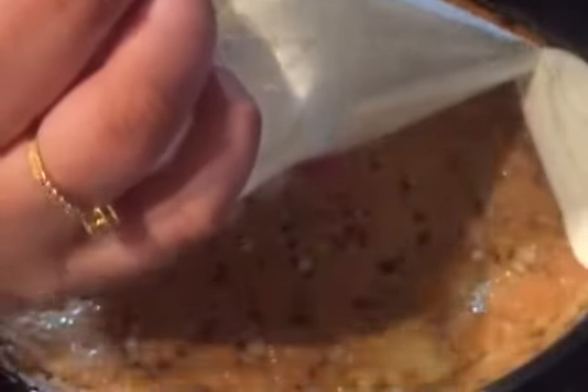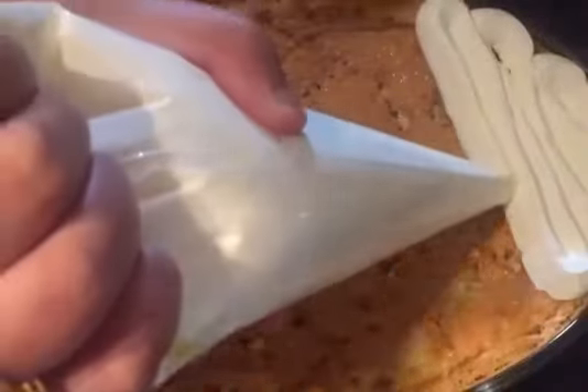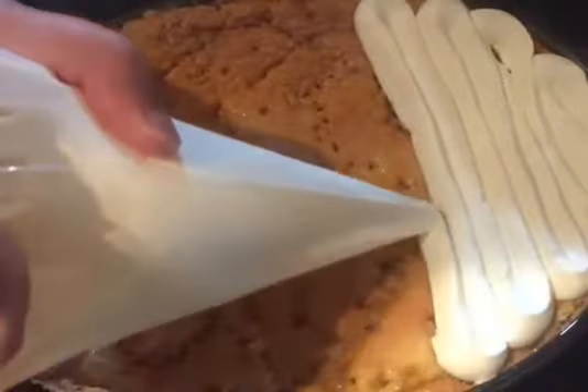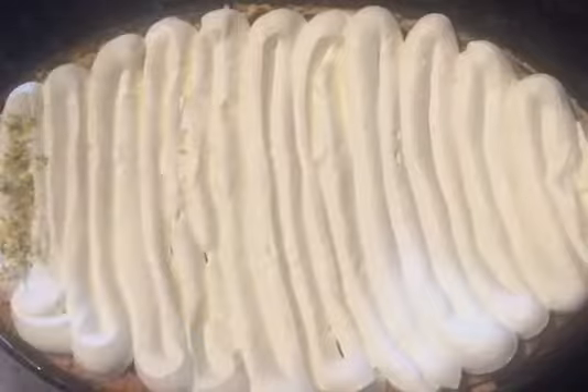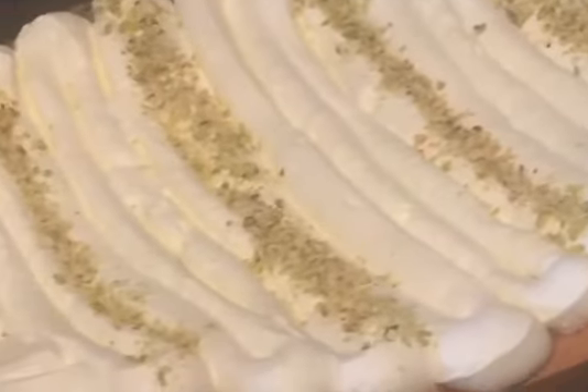Now add the cream to the top of your cake. I'm going to add some crushed pistachios but you can add whatever you want. Thank you so much for watching, I hope you enjoyed the video, don't forget to like and subscribe. Bye!